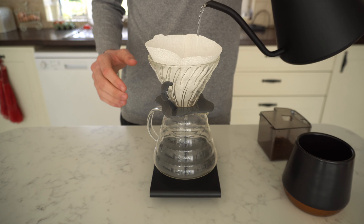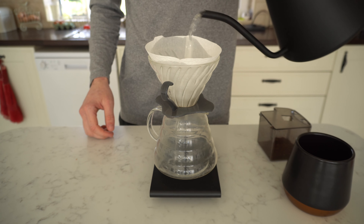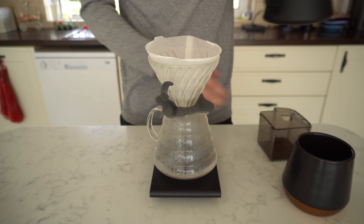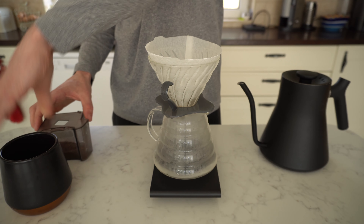They'll range from V60, Aeropress, Chemex, iced coffees, milk-based coffees — so hopefully after a while the playlist will have loads of different options that you can just check out and see what you need, see what you want to use.